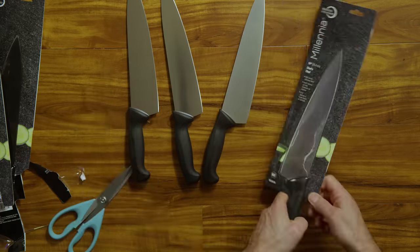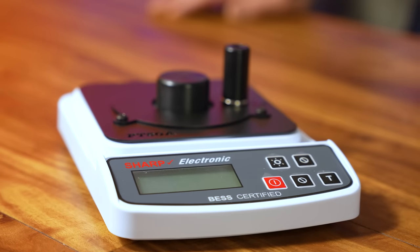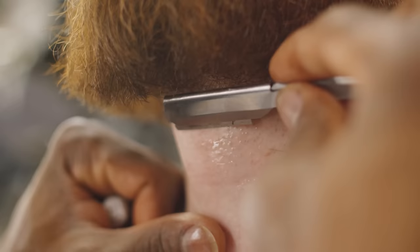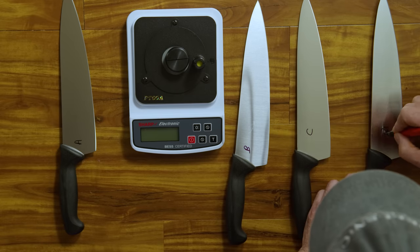These are brand new knives. I will be testing the sharpness of these knives with the professional sharpness tester — this is the PT-50A and it's accurate to one gram. This is a sharpness chart: a butter knife requires around 2,000 grams of force to break the wire, and a straight edge, very sharp, is below a hundred grams of force. I'm curious to see how sharp each knife is right out of the packaging.